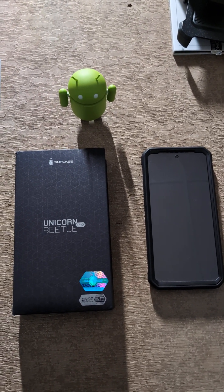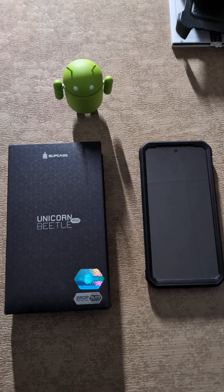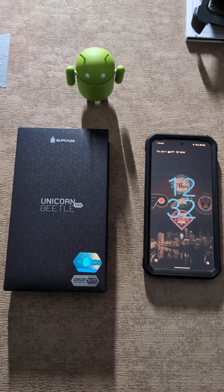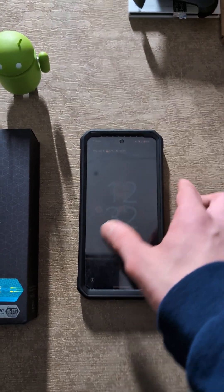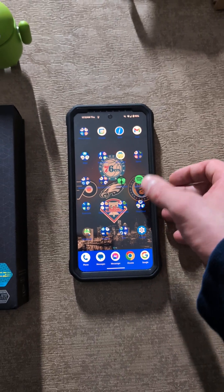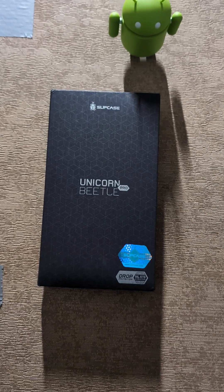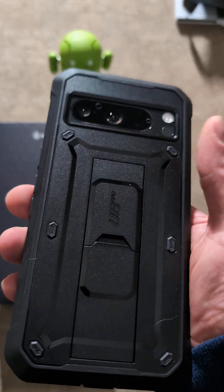But I updated my Google Pixel 8 Pro to the April 2024 update, and lo and behold, I didn't change anything. I had the screen protector mode left on after I updated, but I didn't mess with anything after that. So I can actually show you guys that it works. And boom — see? It's working. That's with the Unicorn Beetle Pro installed. I'm not making it up. It's definitely working.